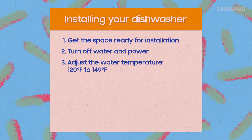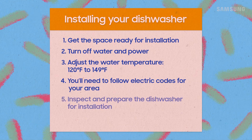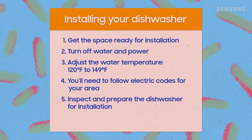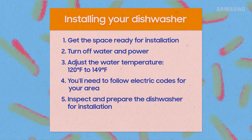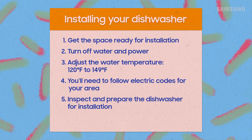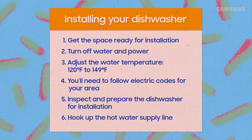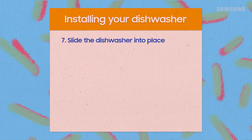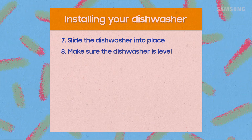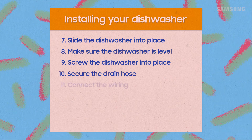When you unpack, inspect the dishwasher parts to make sure everything's in place and damage-free. Ensure the circuit breaker and water supply valve are turned off, connect the hot water supply line, then position the dishwasher, confirming it's level front to back. Screw the dishwasher into the cabinet, secure the drain hose, and align and connect the wiring.